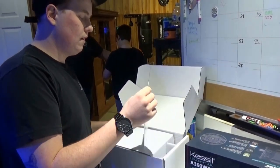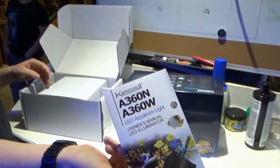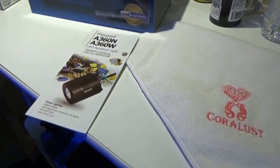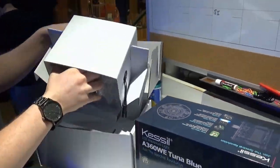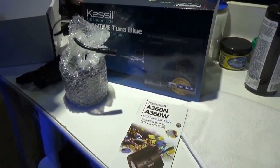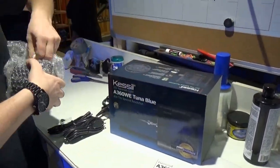Joe's opening the box right now. This is what it looks like from the factory — you have your instruction manual. One of the things that amazed me about this light is how sturdy and how rigid it feels.